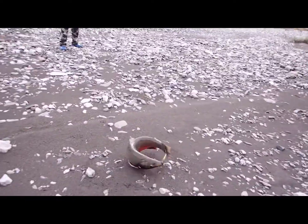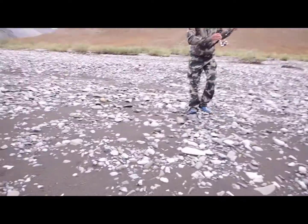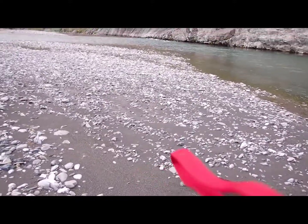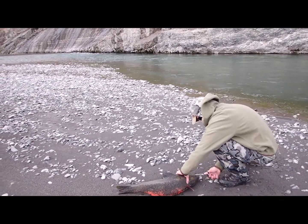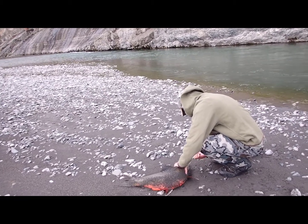Oh my gosh! Look at the size of that fish — it's recording. That is enormous.